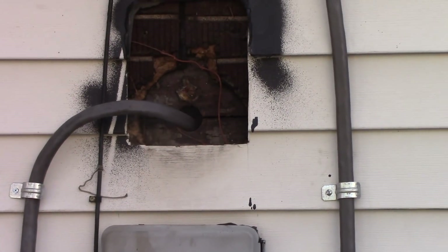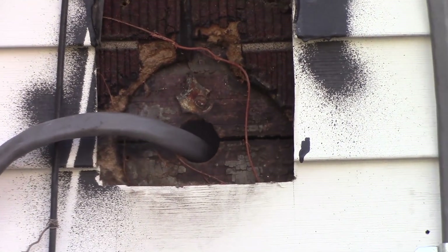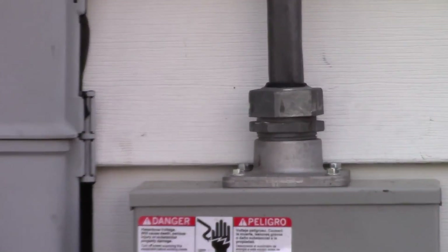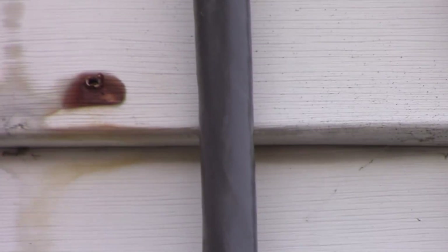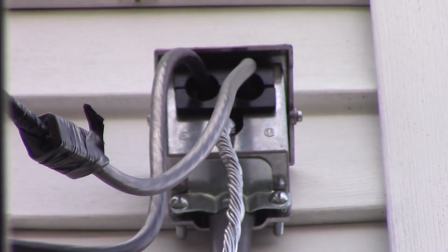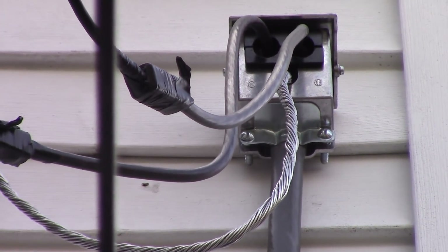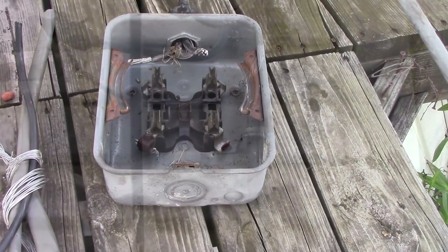Well, I don't know why it didn't burn down, but that's where the old box, the old meter socket, went through that hole. What got replaced Friday was that meter socket — it's new — and this whole feed line is all new, all the way up to that weather head, which is also new. We didn't have a weather head before, which explains part of the problem.